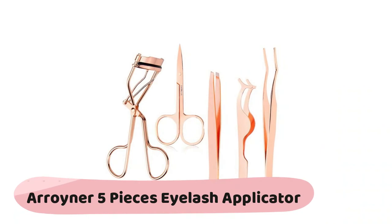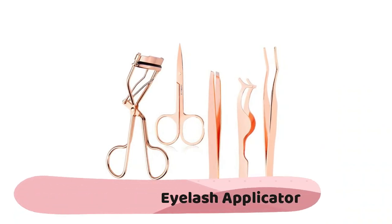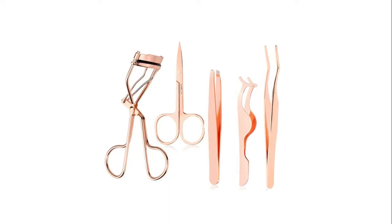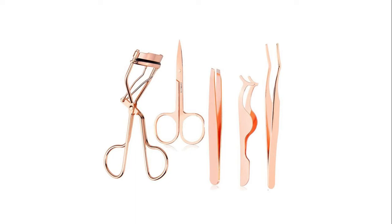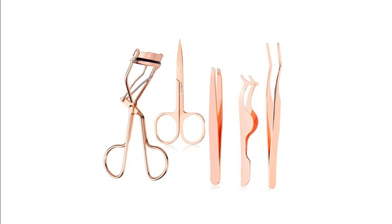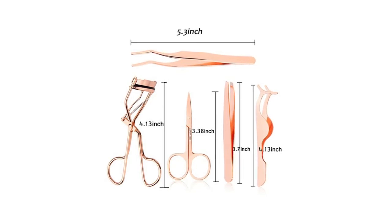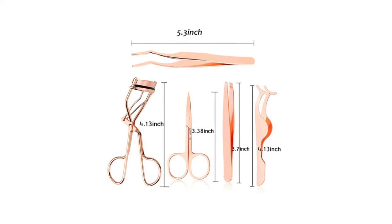The Roiner five-piece eyelash applicator tool set is made of high quality stainless steel in a rose gold color. The set includes a paste false eyelashes clip, trim eyebrows clip, eyebrow curlers, curved eyelash curler, eyebrow scissors, and eyelash applicator tool. The kit can help you put on or take off false eyelashes quickly, and trim and curl eyebrows to make you more beautiful. It's also the perfect gift for women.